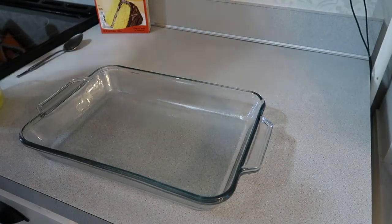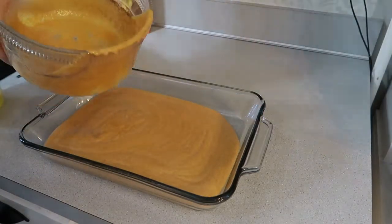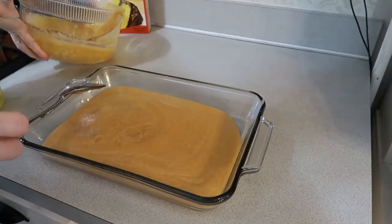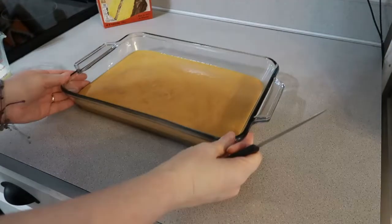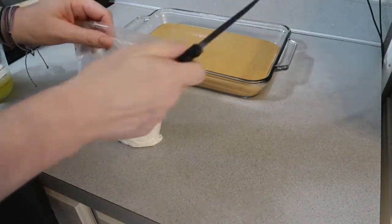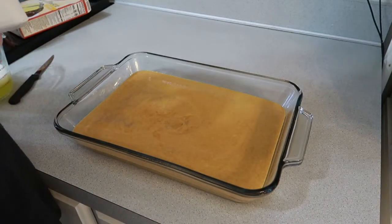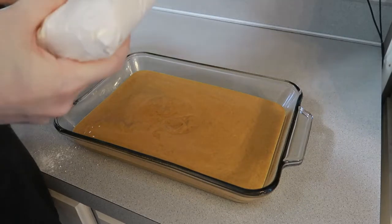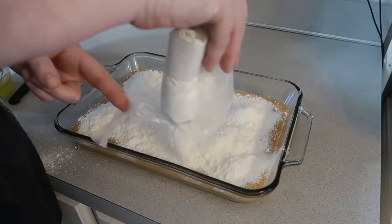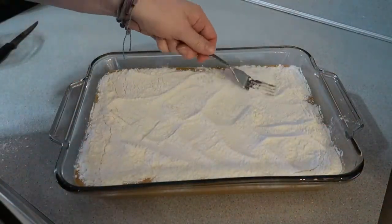Then you're going to pour your pumpkin mixture straight into the pan. Here comes the yellow cake mix — all you're going to do is open up your cake mix and pour it straight on top of all of your pumpkin mixture. I'm just taking a fork to spread it all out, making sure that it's even and that all of my pumpkin mixture is covered.